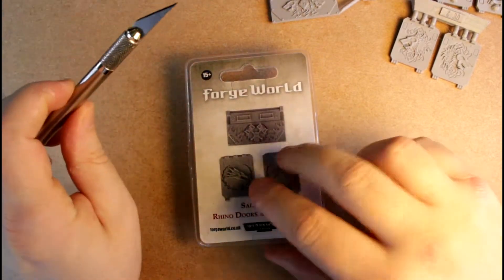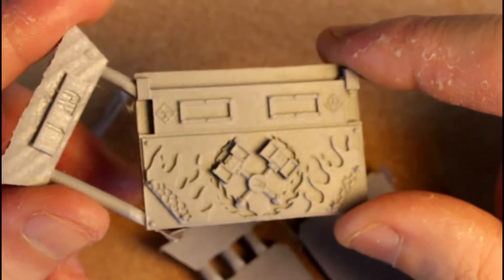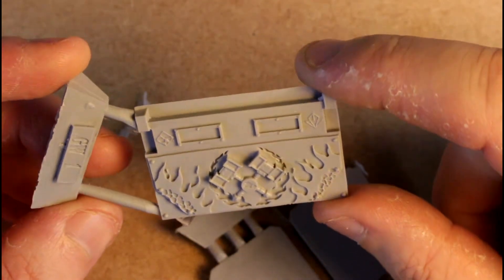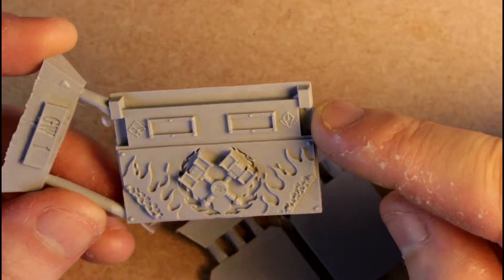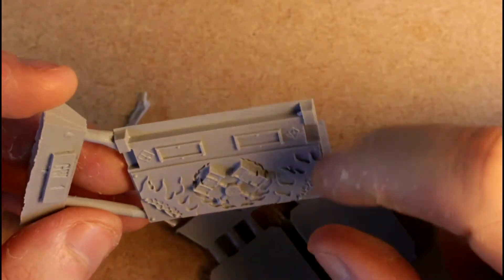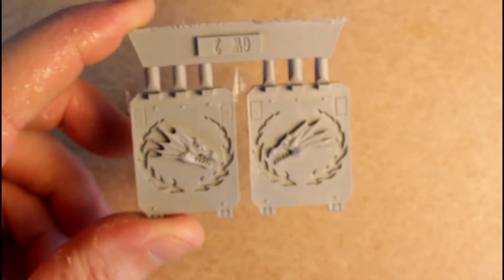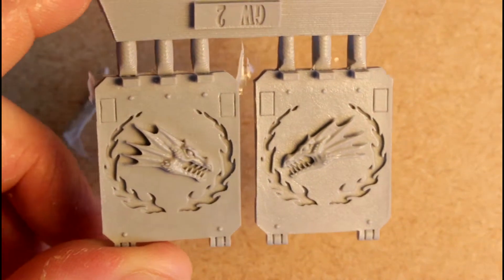Now, lastly, the Salamanders. Let's just zoom in. These are actually probably the most complex of the three sets. You've got the lovely flames with the coals, the hammers, and whatever the hell those little symbols are on the sides. But these, again, are wonderfully simple. Yeah, a bit of flash there, that was all. And the doors - again, you've got the left and right side. Left and right doors. Very nice.